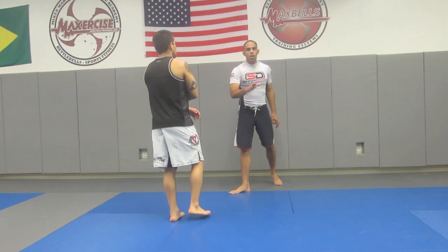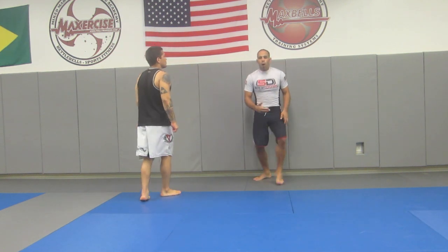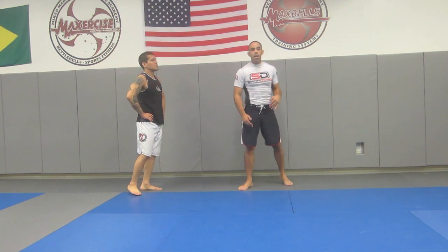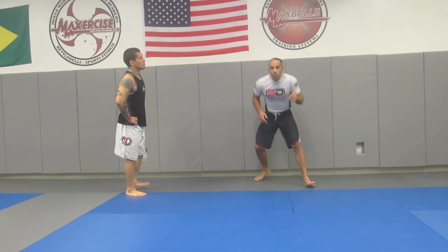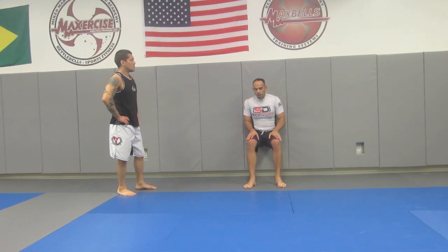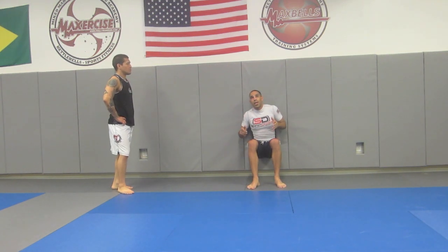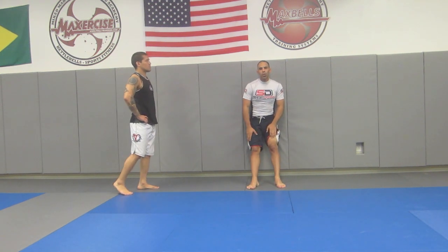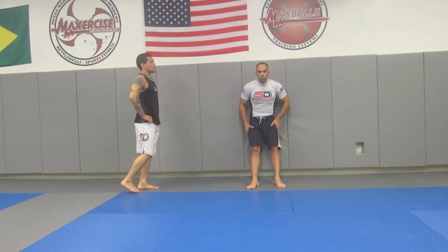The goal should be to shadow spar in front of a mirror. Hold the stance for 30 seconds, take a 30-second break, and work up to a minute, then up to five minutes where you can just be in your stance the whole time. Good drills for this: sit against the wall, leg-out holds — a lot of different things you can do to strengthen this position.